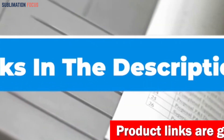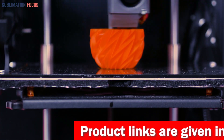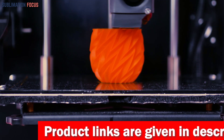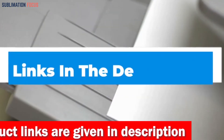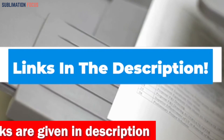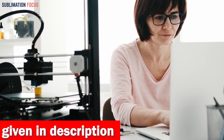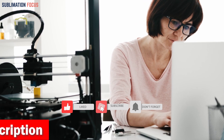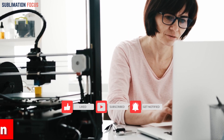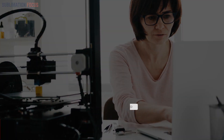That's all from us in today's video. We hope you enjoyed this overview of the best 3D printers for creating prosthetics. If you want to purchase any of these printers, check out the links in the description box. If you liked this video, please hit the like button and subscribe to our Sublimation Focus channel for more upcoming videos.